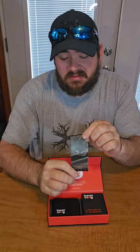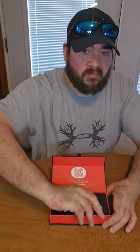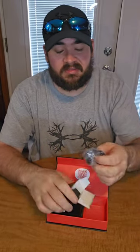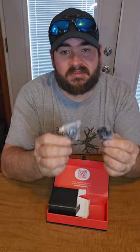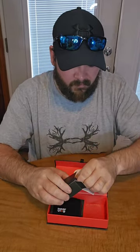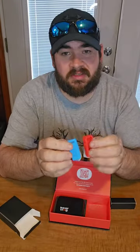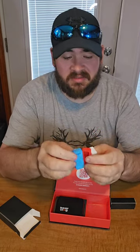It does come with an instruction manual and a little box of accessories. Inside the accessories you get a couple of windscreens to cut down on the wind noise. There are also some silicone covers — you've got white, red, blue, and gray — in case you want to change the color and the look of the microphone.